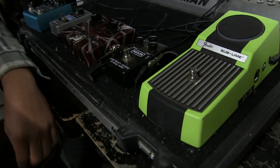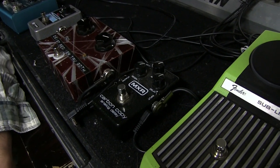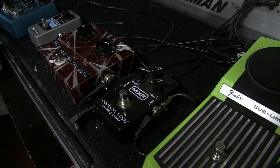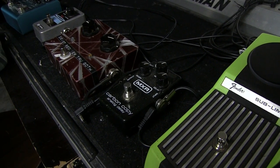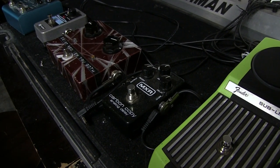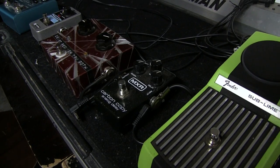Then I have the MXR Carbon Copy Analog Delay. At this point I didn't even use it on anything for the most recent record, and I'm not really using it on anything we're playing right now. But I always kind of used it to add just a little bit of texture on a couple songs.